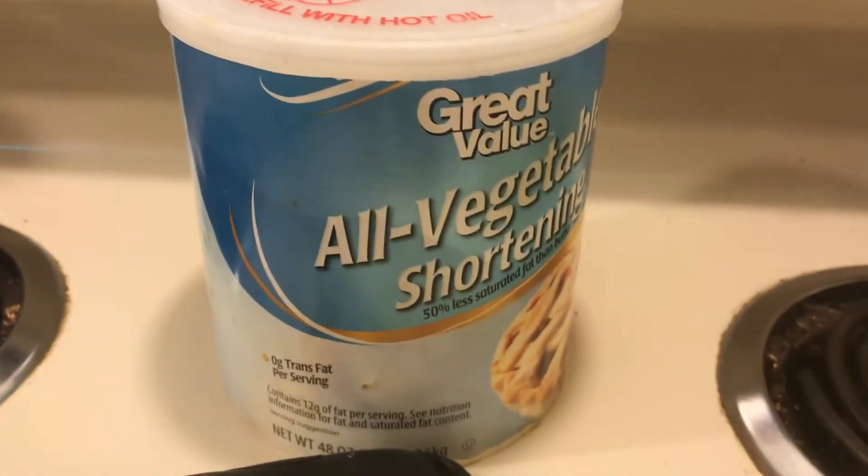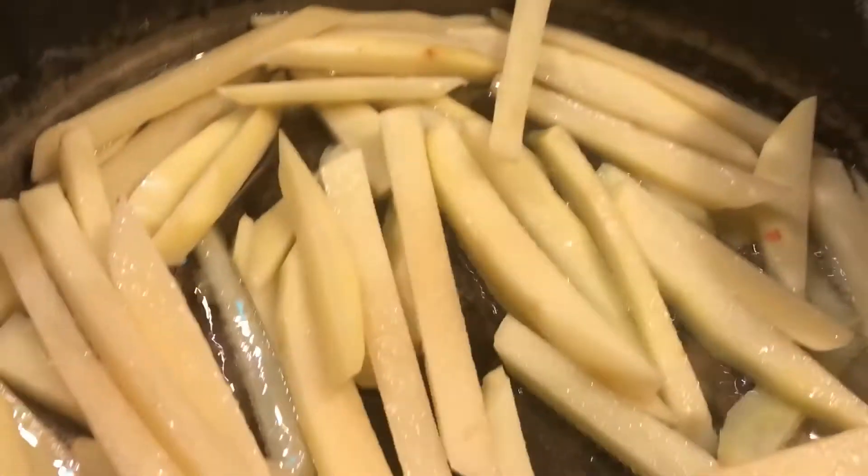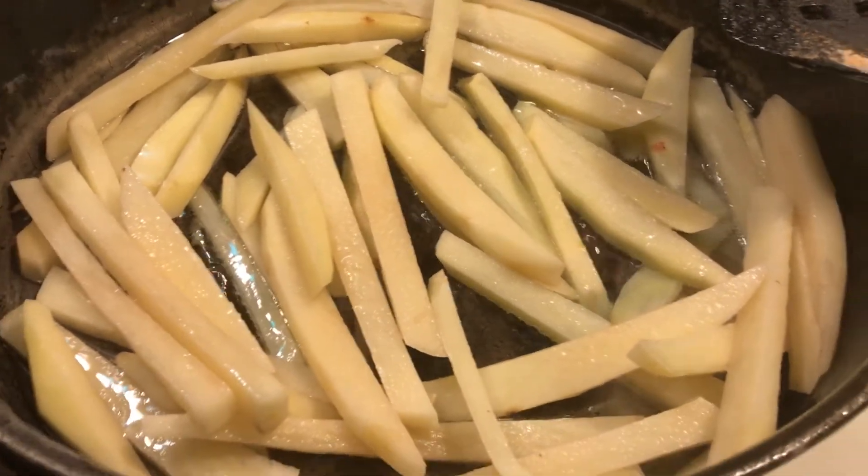I was out of oil so I just used vegetable shortening. I like to keep at least one of these around at all times. For the homemade fries, I'm going to use the seasoned salt on them.